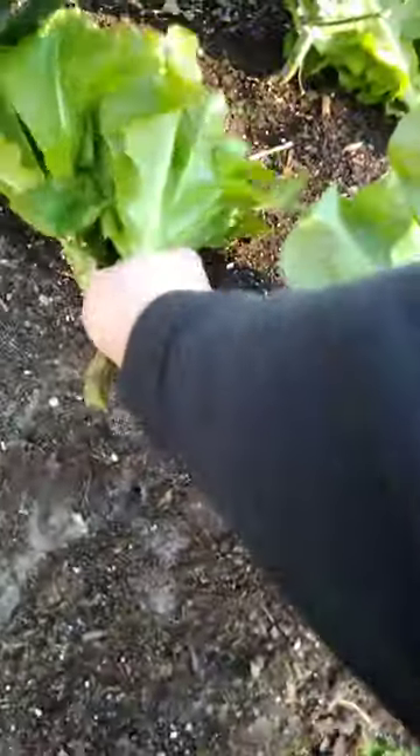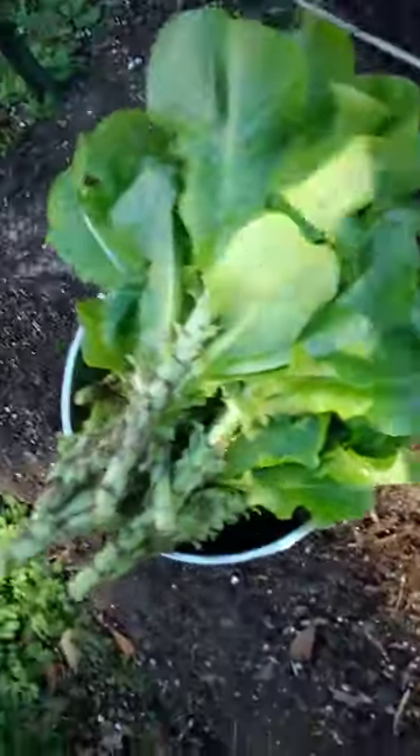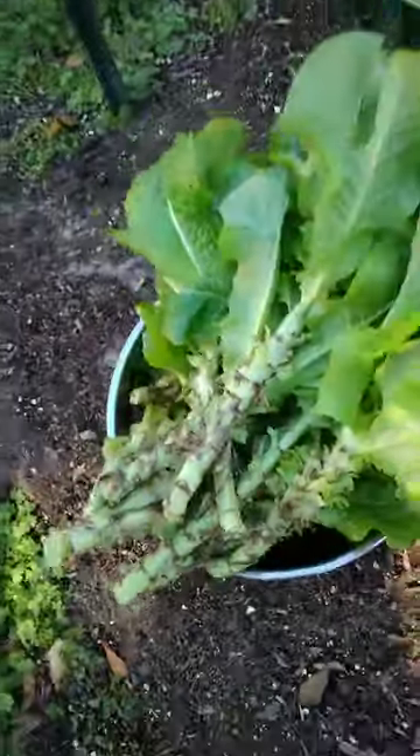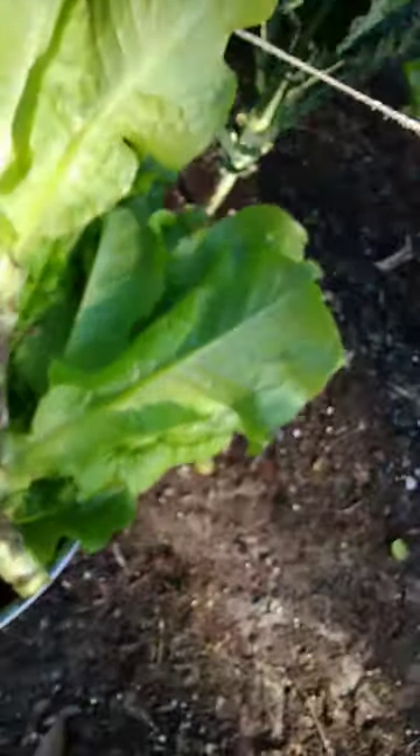All these stalks I will compost. Look at this lettuce — look at all this lettuce, look at this bowl! That's a big bowl, guys. Well, I wanted everybody to see me terminate my lettuce. Everybody have a happy new year!